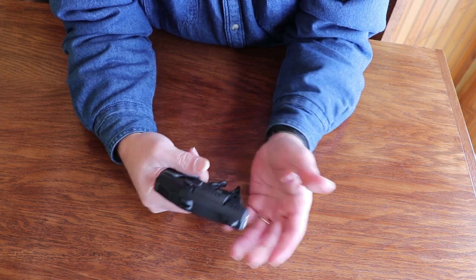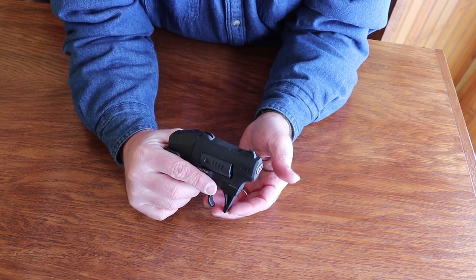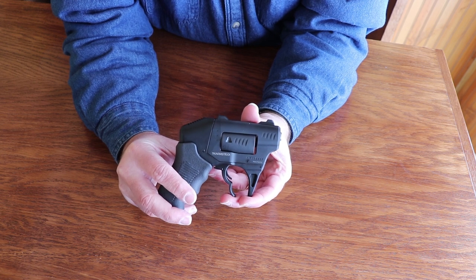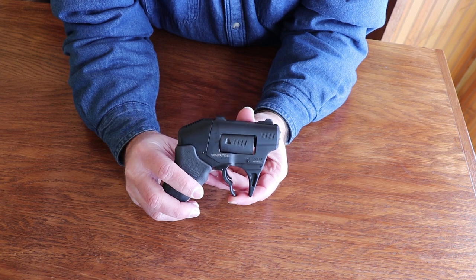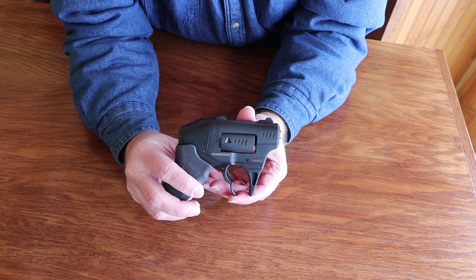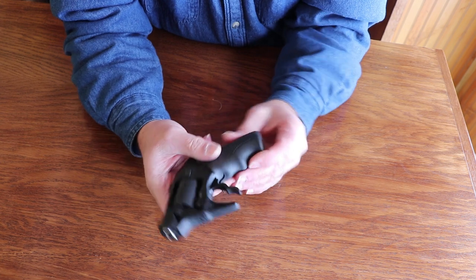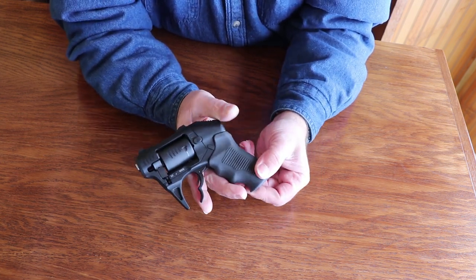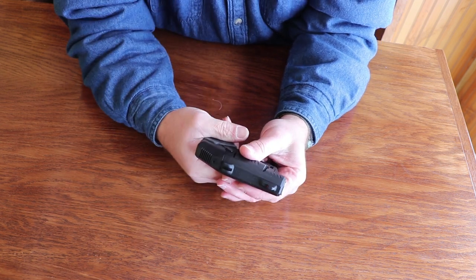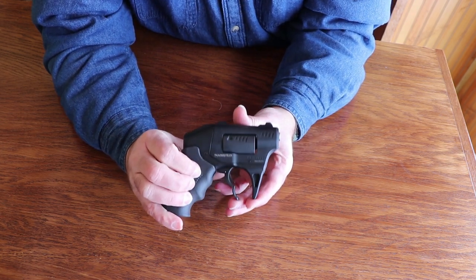.22 Magnum as a personal protection round — a lot of people say it's rimfire so it's unreliable, and it's not very powerful. But if you've got the chance to fire two rounds at your target at the same time, the chances of both misfiring are really slim. And when they do hit, they're going to do some damage. .22 Magnum is not a slouch — it's a good powerful round for a rimfire and a pretty cool choice for a personal protection gun. Also, accidentally discharging this in your pocket is going to be pretty slim because you've got to depress the dongle and pull back, and this thing has a seriously hefty trigger pull.